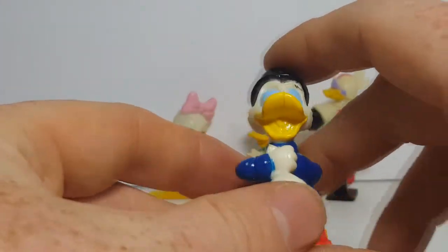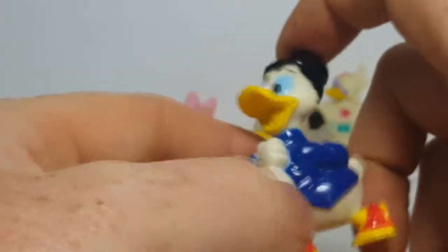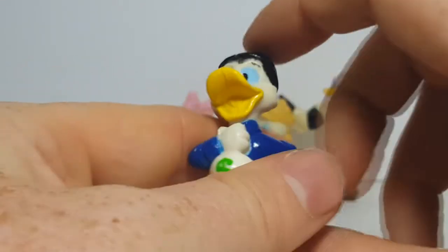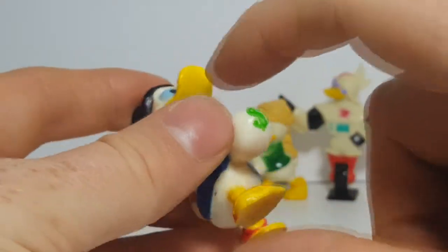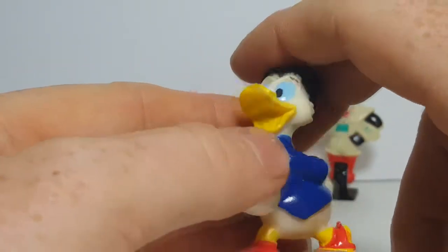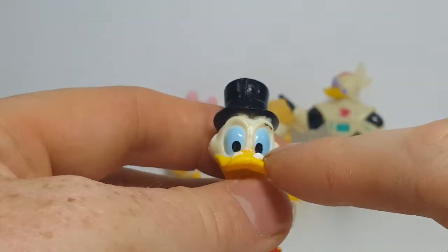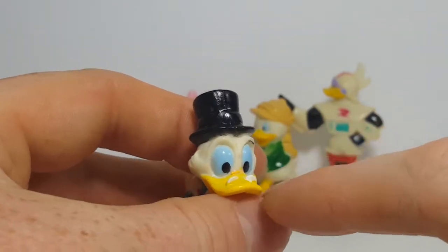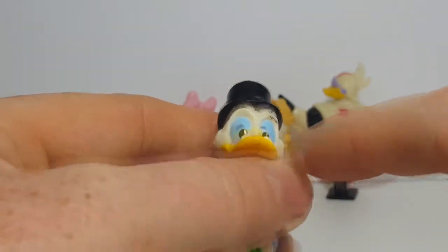But here is Scrooge McDuck. Not bad at all — walking with his cane behind his back, holding a bag of his money. I kind of wish they would have painted tongues inside their bills. Glasses painted a little bit, but still some yellow rubbed off from his bill, or they just didn't paint it all the way.